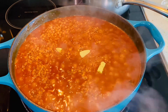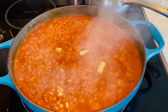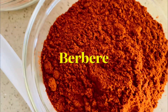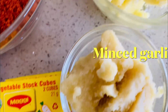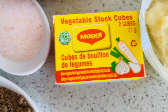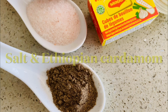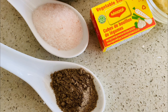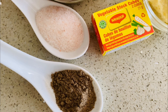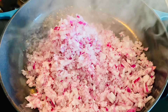As always, I'll leave the measurements in the description below. Here we have red lentils, onions, garlic, Ethiopian spice butter, berbere spice, Ethiopian cardamom, and veggie stock — this is really optional, I don't always use it. I forgot to add the veggie stock in this video, but I'm going to use fresh tomatoes and tomato paste, salt to taste, and oil.